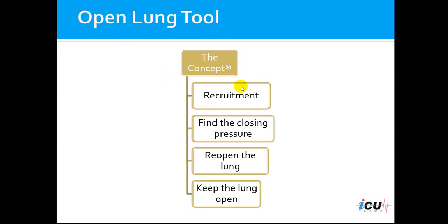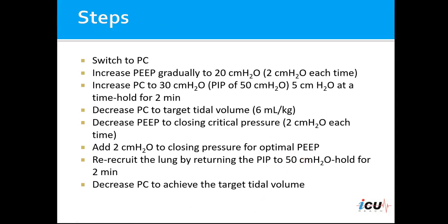The concept is to recruit the lung first, then find the closing pressure before we reopen the lung, and then keep the lung open. There are eight different steps in the open lung tool.